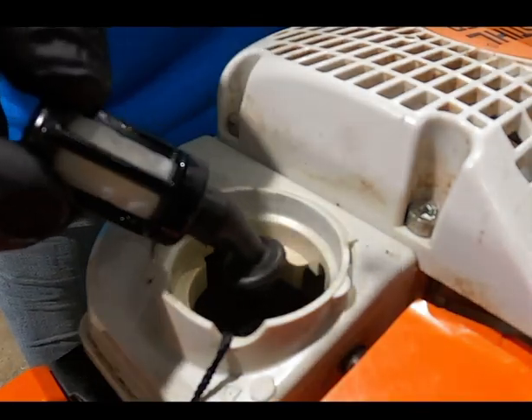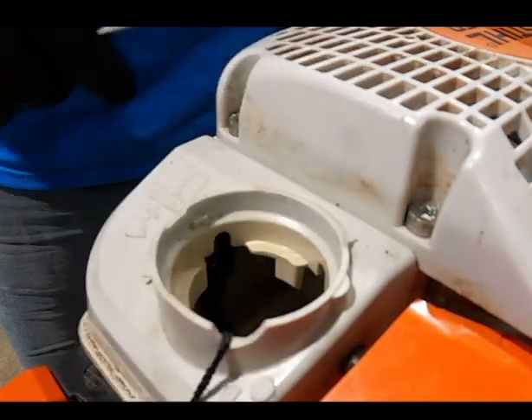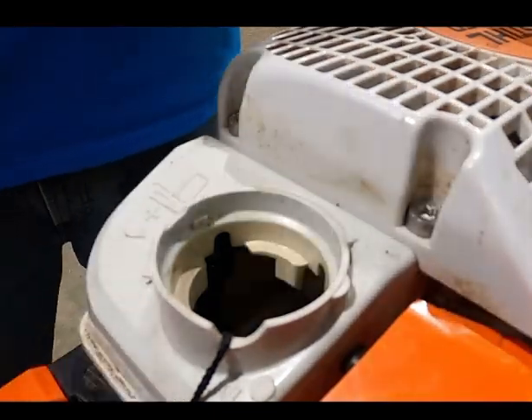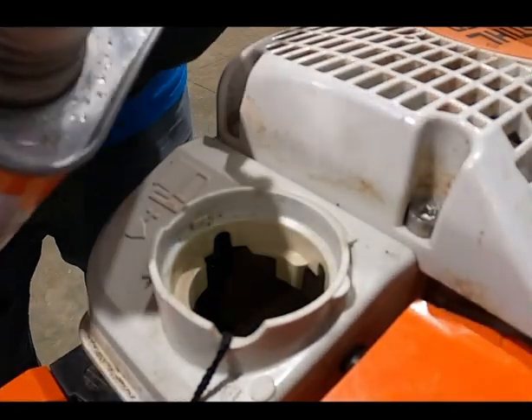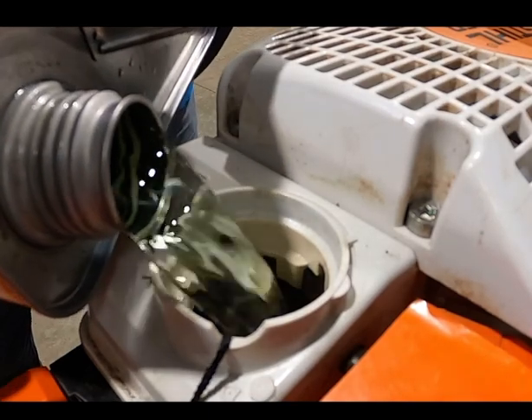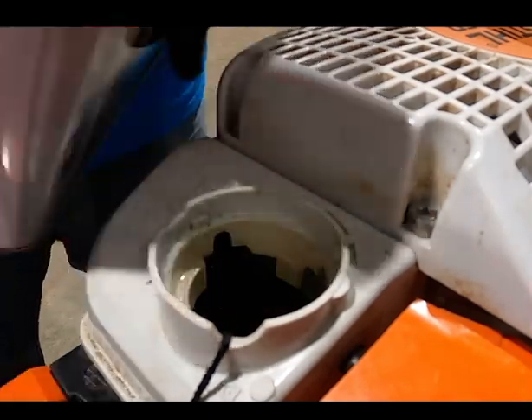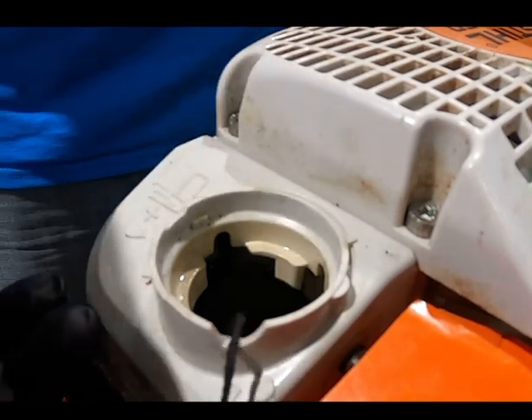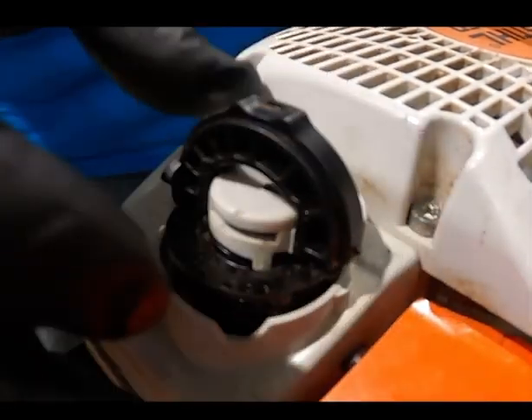I use Stihl Motor Mix when I'm servicing customers' products. It has a 10-year shelf life unopened. After the product is opened, it's got a two-year shelf life in the can or in the piece of equipment. It's a 93-octane highly refined fuel with fuel stabilizer and the oil mix already in there — a great product to use if you don't want to worry about your fuel deteriorating.